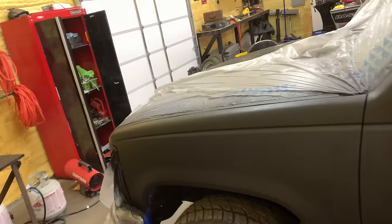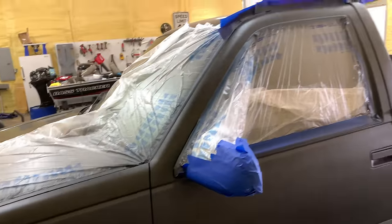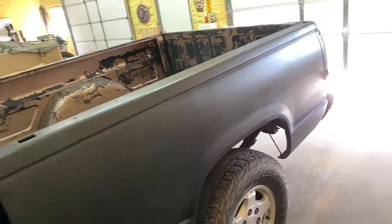I got two coats on it. I think it turned out pretty good. It took me two cans to do this one side, so I've got two more for the other side — that's four — and five for the back, probably six. I'll probably need four more cans. That's not bad. Twenty times seven is... 140, I think. You can figure that out yourself.